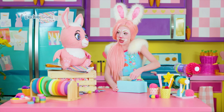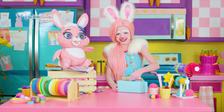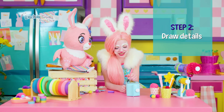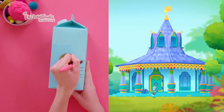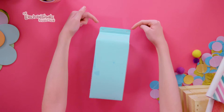Now, follow the lines of the door and cut it out. You can draw fun details on your house, such as windows or shapes. I'm going to draw details just like on Powder and Flap's Junglewood house. Next, make two holes at the top of the carton. We will put a string through these holes later so we can hang our birdhouse.